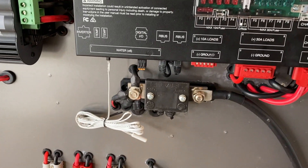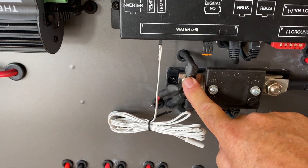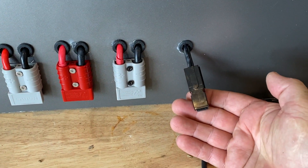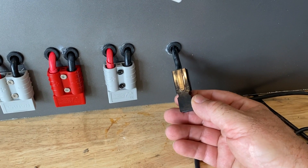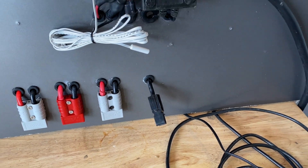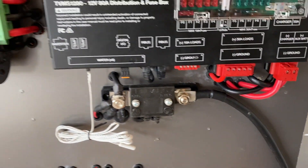So that's all that done. From here we've got a ground, and I've put a single Anderson plug that goes to the ground on the trailer chassis - quick release, we can remove it at a moment's notice. But that's all our inputs.